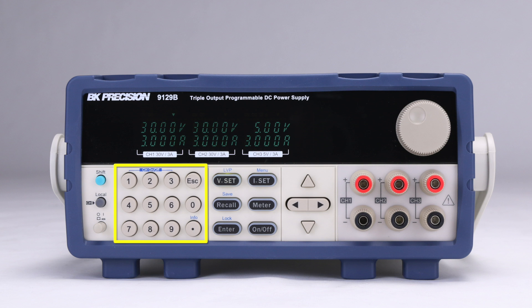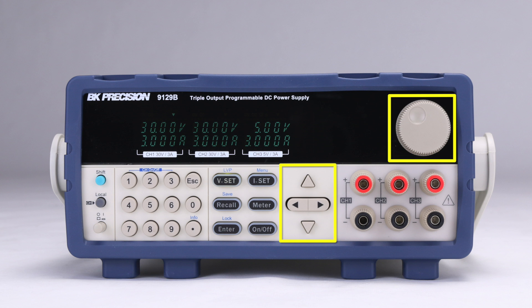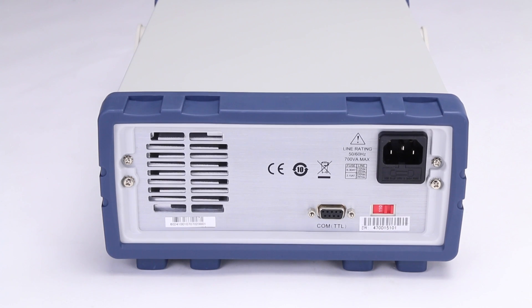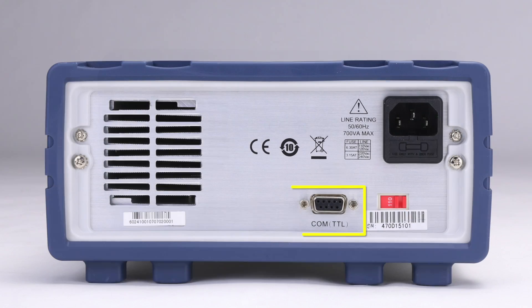The numeric keypad supports direct entry of values. Changes can also be made using the cursor keys or rotary knob. The function keys have LED backlights to indicate status.